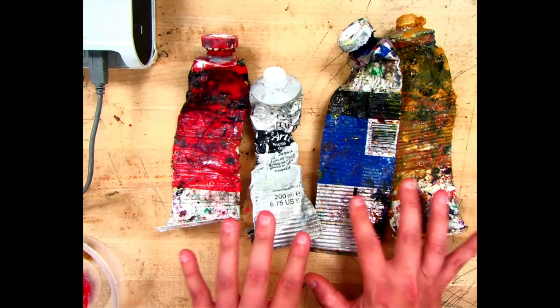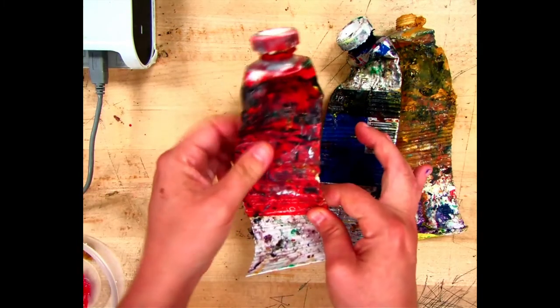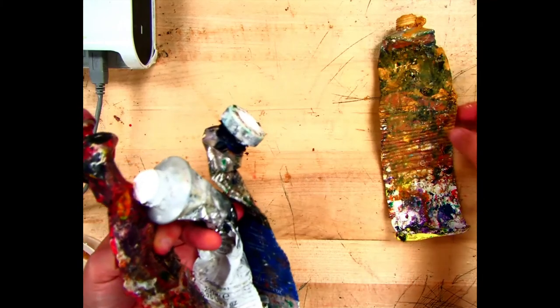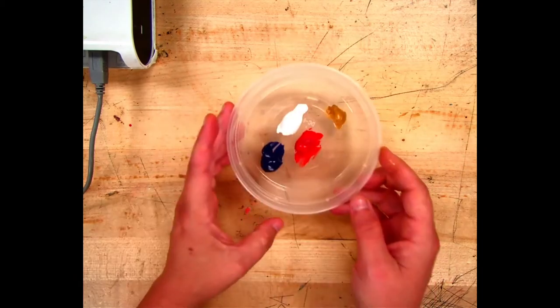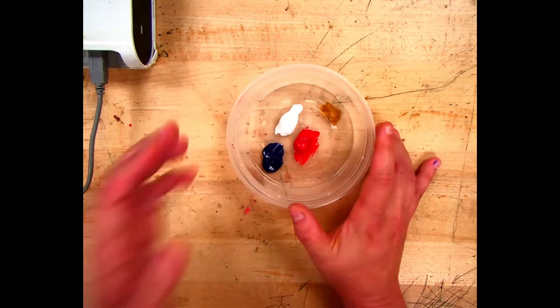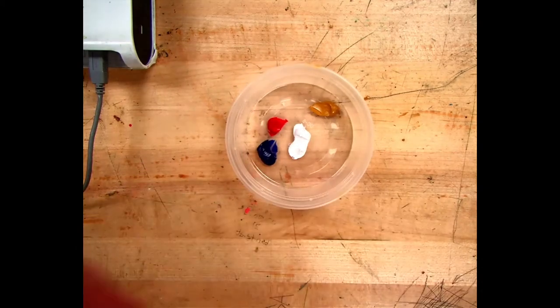We are using cadmium red, titanium white, ultramarine blue, and yellow ochre — not a pure yellow. Yellow ochre goes well with our reference photo. When you set up your palette, think carefully about where you're putting your colors. I like to put white more towards the middle with the other colors surrounding it.